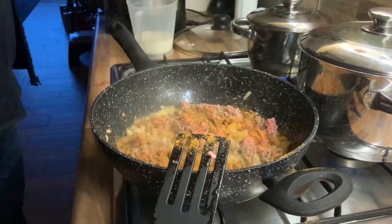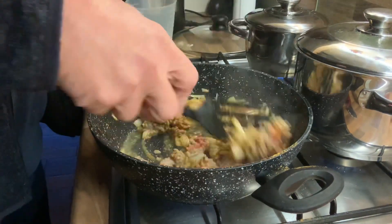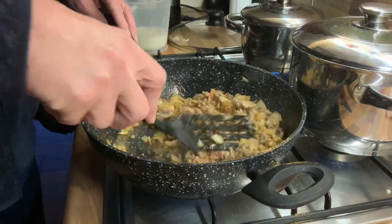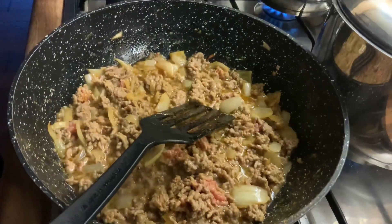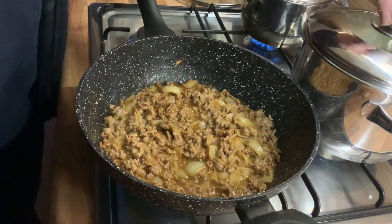Then put the herbs on the ground pork while cooking and continue to mix it. You can put any herbs if you want. And then wait until it's okay.